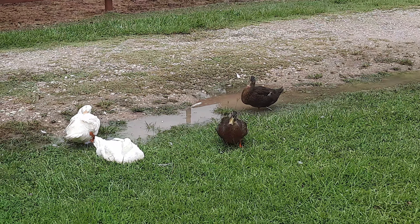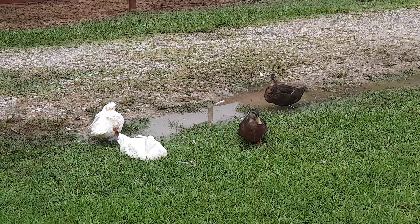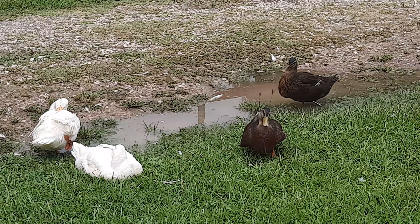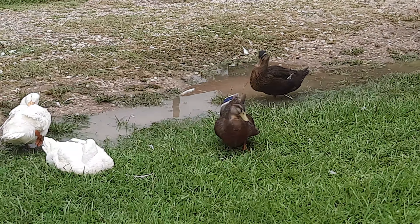Why do you ducks sleep on one leg? What's the reason for that? Do you switch them out? How come you have one leg up and one leg down? I don't get it. What's the point?